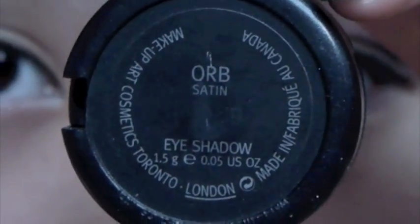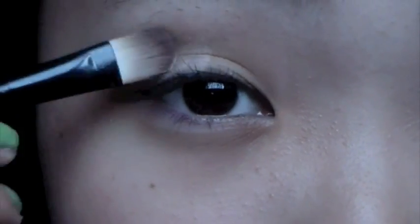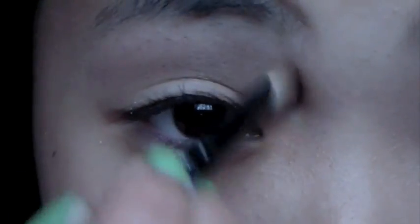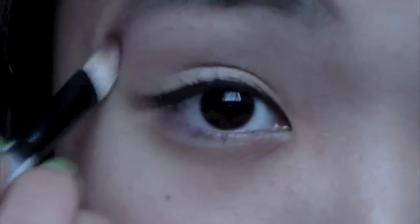Then I'm going to take Orb, which is a satin eyeshadow from MAC, and put that all over my eyelid up to the brow bone. Orb is a really light skin tone color, so if you have something close to that, you can use that as well.